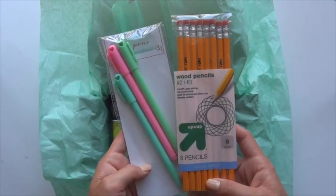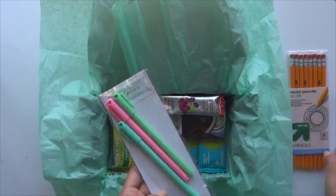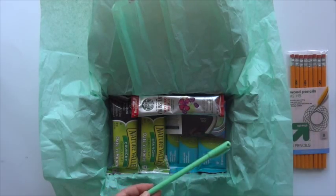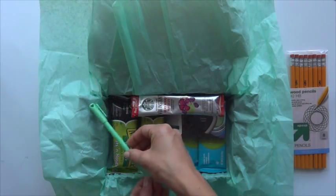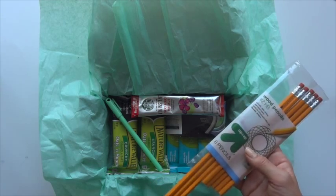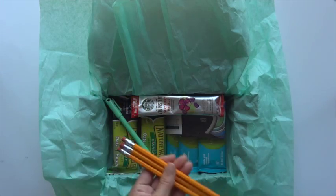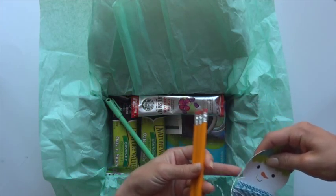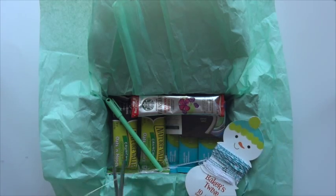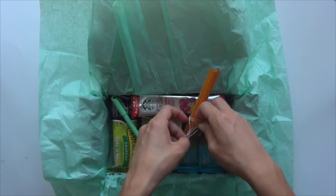And then, of course, to study for exams you need your pens and pencils. The pencils were 50 cents and the pens were a dollar at Target. I decided to go with a green theme for this box, because it matches the tissue paper, so all of my objects in this box are trying to be green-themed. I'm going to take three pencils and use some twine to tie them up so they're not wiggling around and messing everything up. I just tied them up and placed them down in the box — I think it's really cute and super useful, since we all need those pencils on exams and Scantrons.